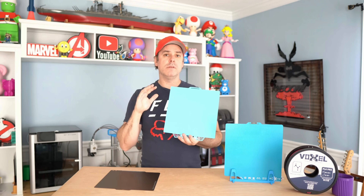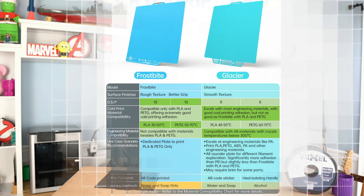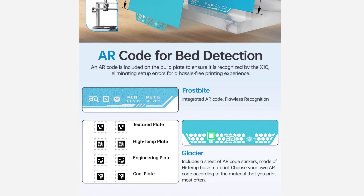Standard temperatures for the Glacier with PLA are 45 to 55 degrees Celsius — a little lower than what you'd use on a PEI sheet. For PETG it's also lower than PEI, at 60 to 75 degrees Celsius.